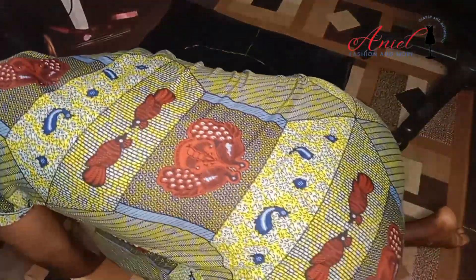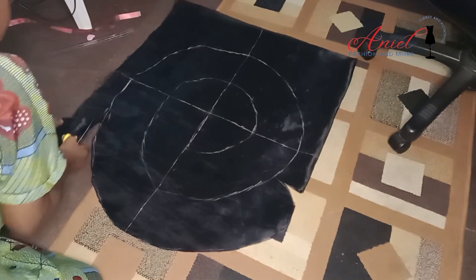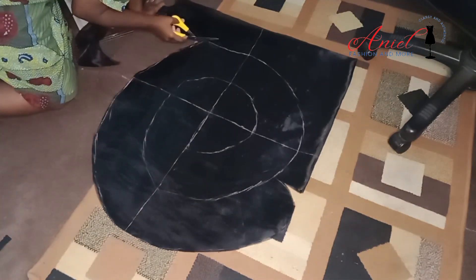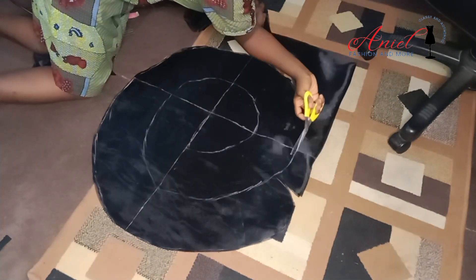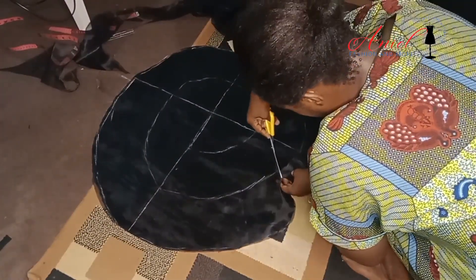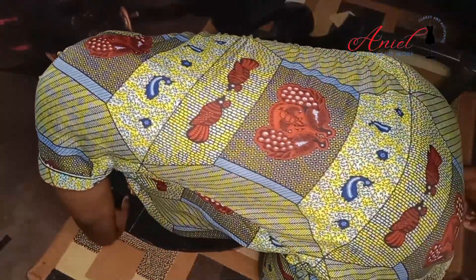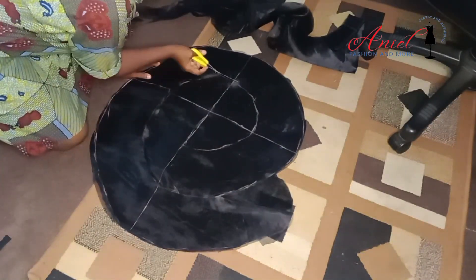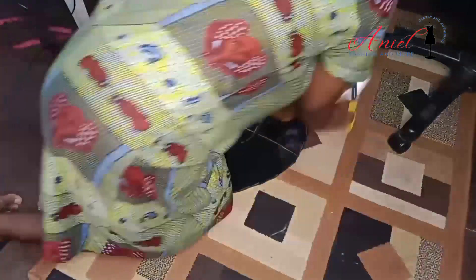Please bear with my voice — it's a bit down. Just take your time, follow the chalk line, and cut through. When you take your time with this, you'll get a good result. As shown in the video, I was cutting carefully, turning the fabric whichever way gave me convenience, and I got the desired results I wanted.